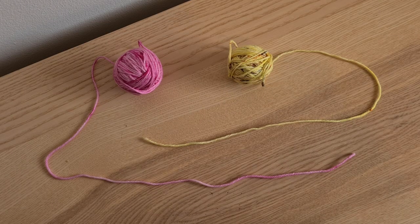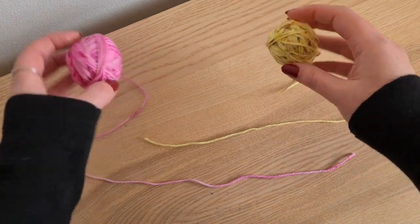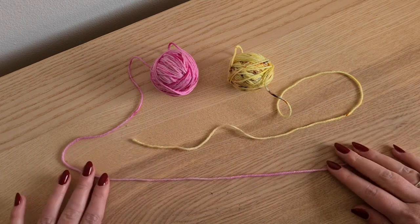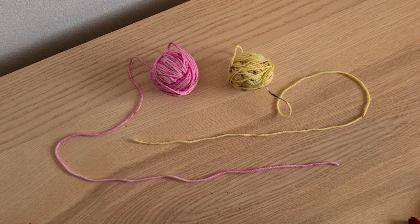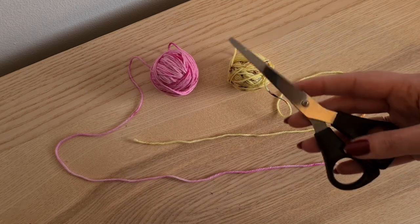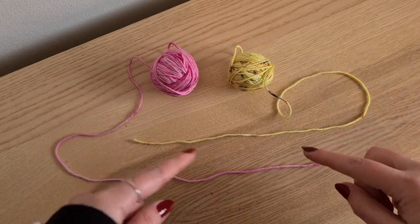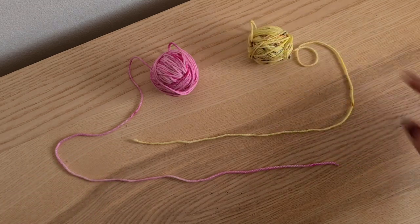Here you can now see what is on my desk. So I've got the two scrap balls of yarn. I am using DK to make it a little bit easier to see rather than the four ply, which would obviously just be a lot finer. So I've got my two scraps of yarn and I've got my scissors just here, and I've laid them out this way just to make it a little bit easier to see how the knot is formed.